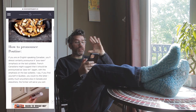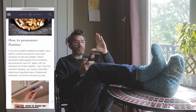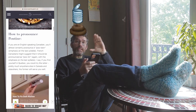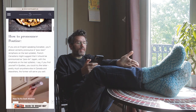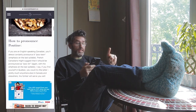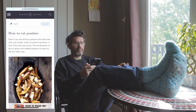How to pronounce poutine? If you're an English-speaking Canadian — I'm not Canadian, I'm English — you'll almost certainly pronounce it 'poutine.' I've always said it like that. How to eat a poutine? A fork is the way to go. I'm not knocking Canadians, I actually like them, even though I've never met one. Right, let's make some poutine.